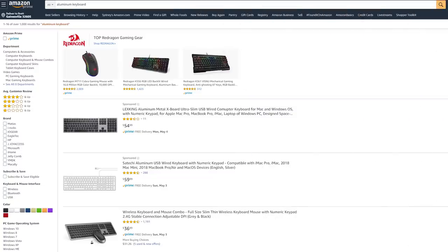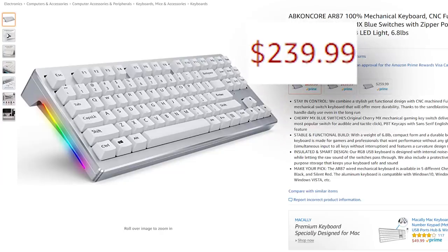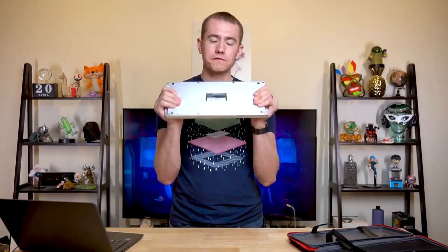The full aluminum construction is obviously the selling point of this keyboard. If you're getting a full aluminum board, they're typically either very low profile or very special edition — the kind you have to pick up on drop.com. This version of the AR87 is just available on Amazon right now. The big conversation piece is the price: it's $240 on Amazon, which is a lot to spend on a keyboard. But that's actually what these types of full metal keyboards typically go for.